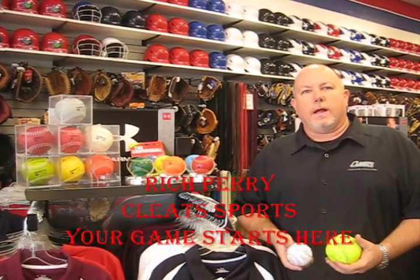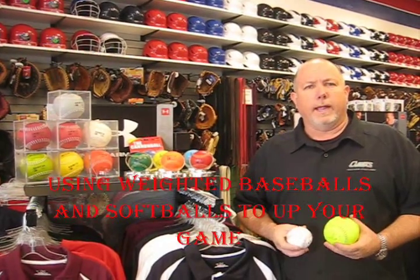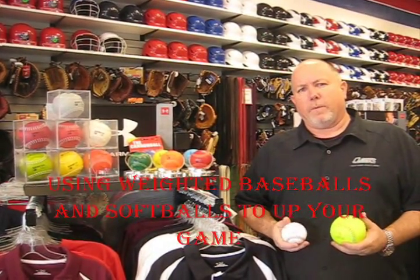Hi, I'm Rich Perry with Cleats. Today I wanted to talk to you a little bit about weighted baseballs and weighted softballs and what they do for your game. Weighted baseballs and softballs have been around for a while, but a lot of folks don't quite understand what to do with them.